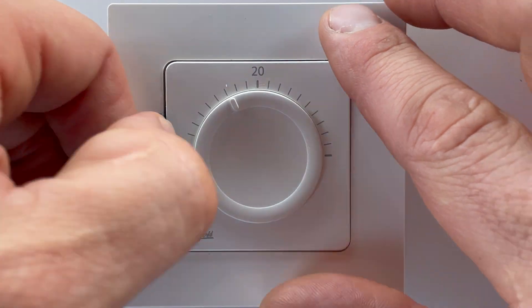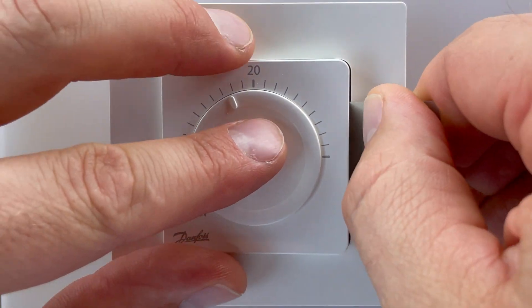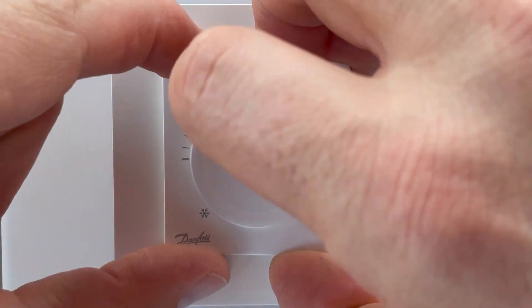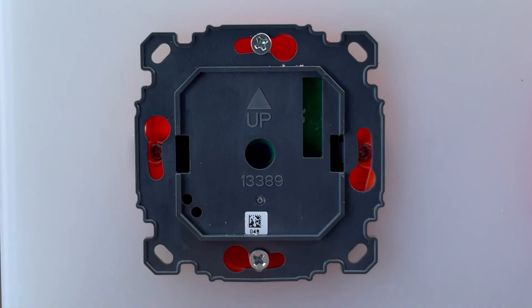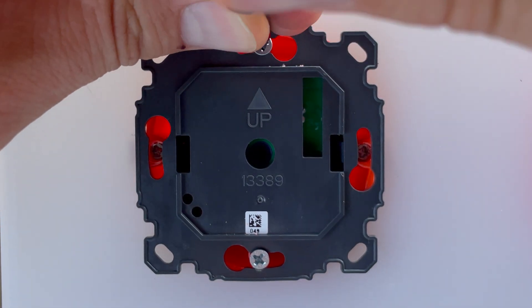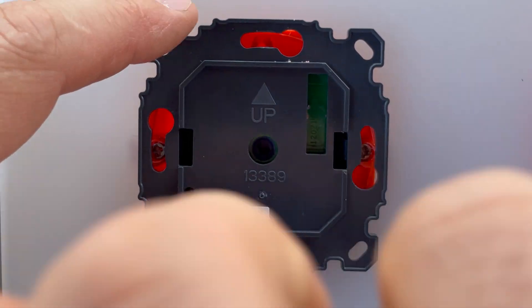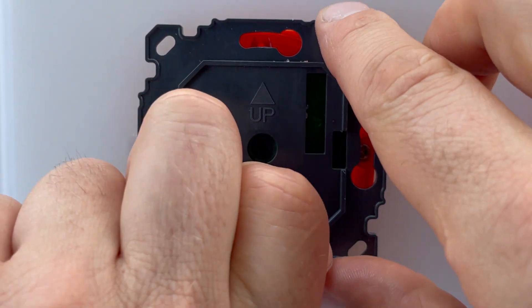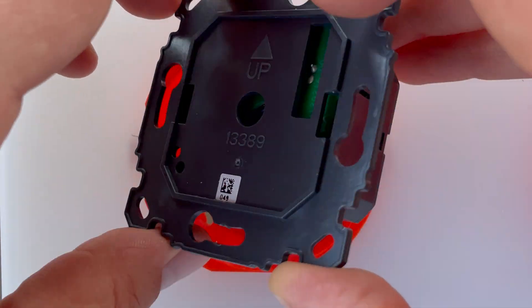You push it here and bend a little bit from one side, then from the other side, and this goes out. You take the knob out, you take the frame out, unscrew two bolts here and here, and the in-wall part goes out.